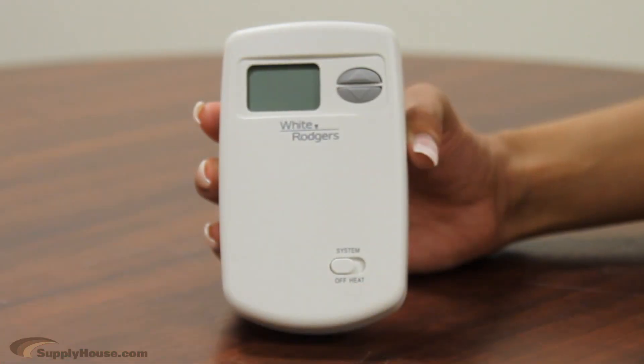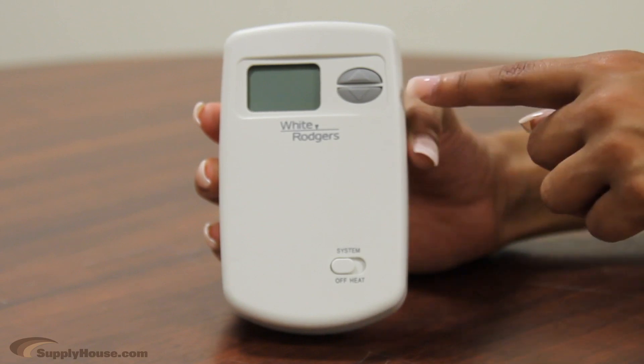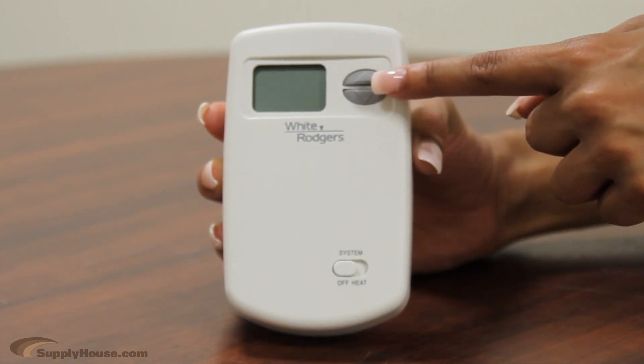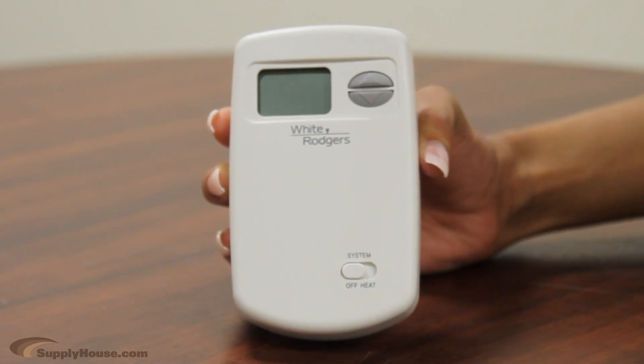This low voltage unit has a compact vertical design and contains two buttons that are used to increase or decrease the set point, with a simple on-off switch at the bottom. The digital display and backlight allow you to maintain the room temperature within one degree.